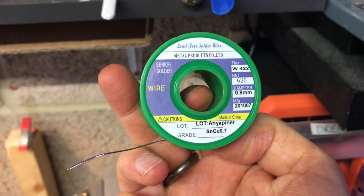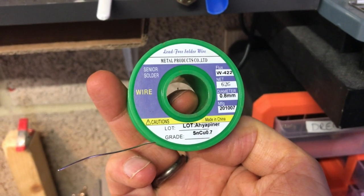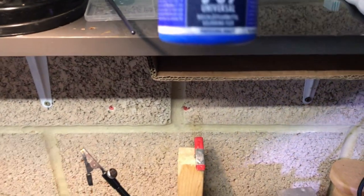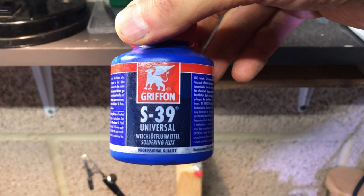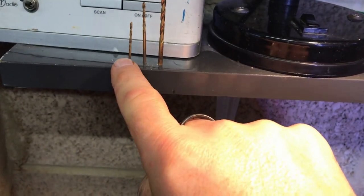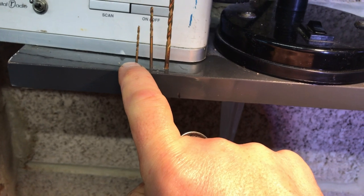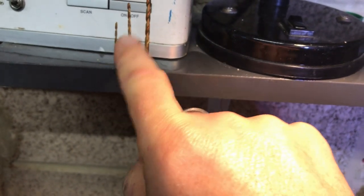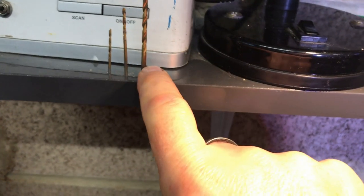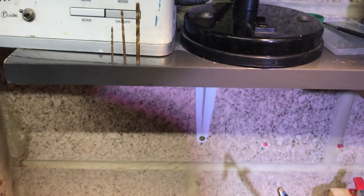The solder I use is SnCu, 0.7 diameter, 0.8 millimeter, lead-free. I highly recommend good flux to get anything to wet — I use S39 Universal by Griffin. I pour a little into the cap and paint it on with a brush just before soldering. I also have three drill sizes: 1.5 millimeter for a press-fit with 1.6 millimeter wire, 1.9 millimeter for 2 millimeter wire, and 2.9 millimeter for just under 3 millimeter. I drill into the wood and push the wire in.